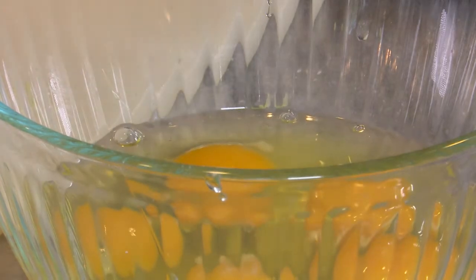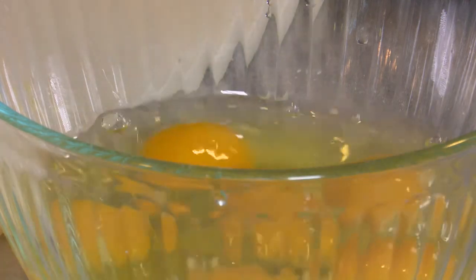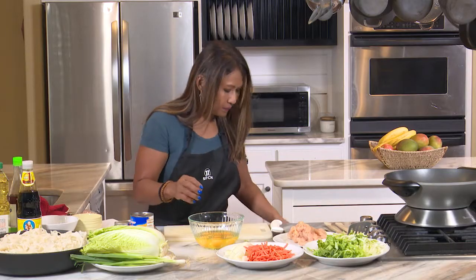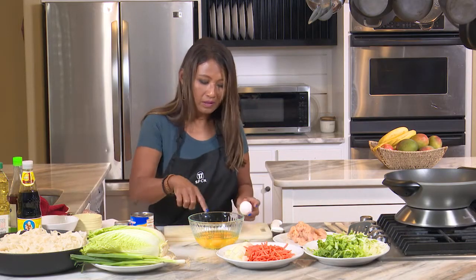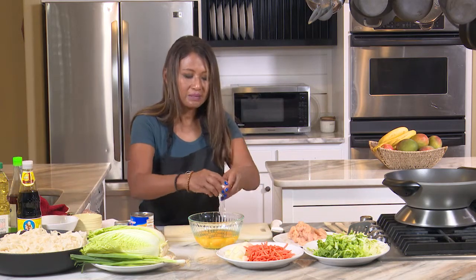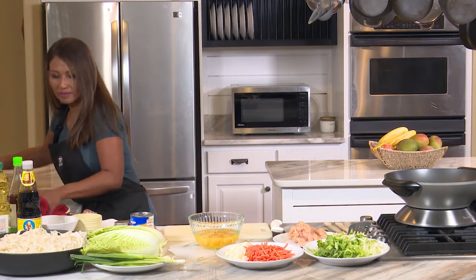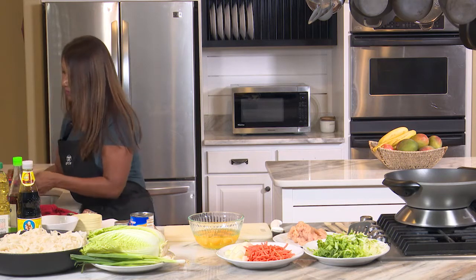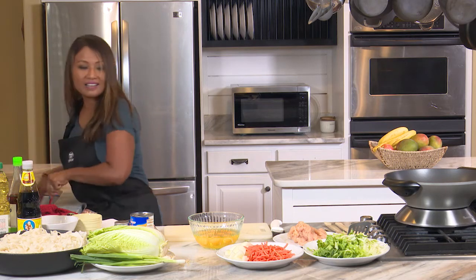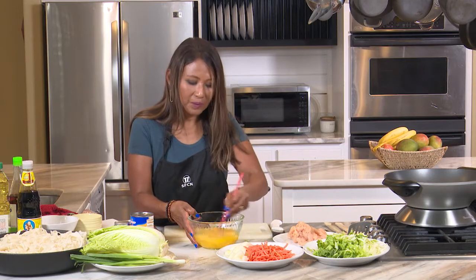You could even serve it as a side without the chicken. I'm doing a few more noodles than the recipe calls for, so normally it calls for four eggs, but I'm just going to add some. And then I'm just going to grab my chopstick and beat the eggs a little bit lightly like that.